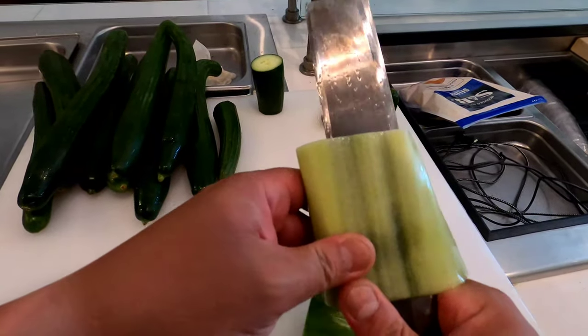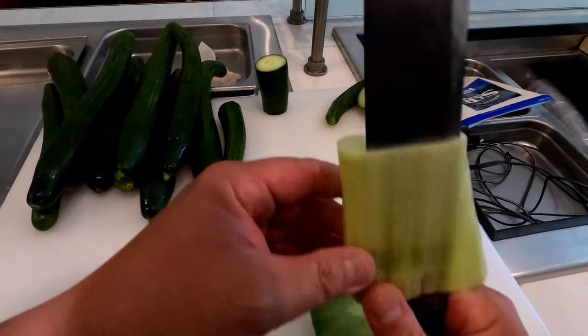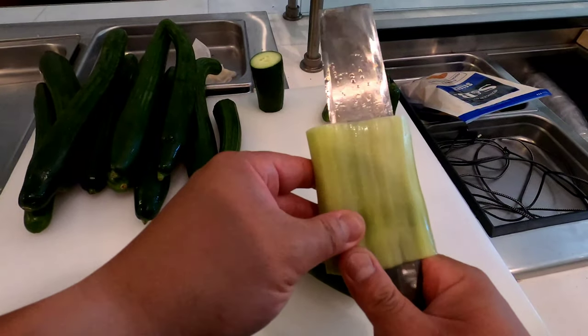The important thing is you don't move your knife. You move your cucumber, but don't move your knife — the angle. You just move up and down, up and down.